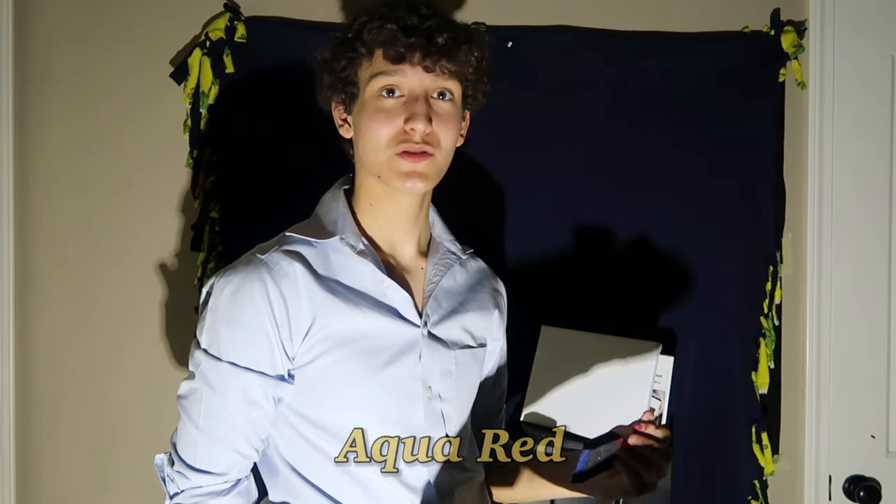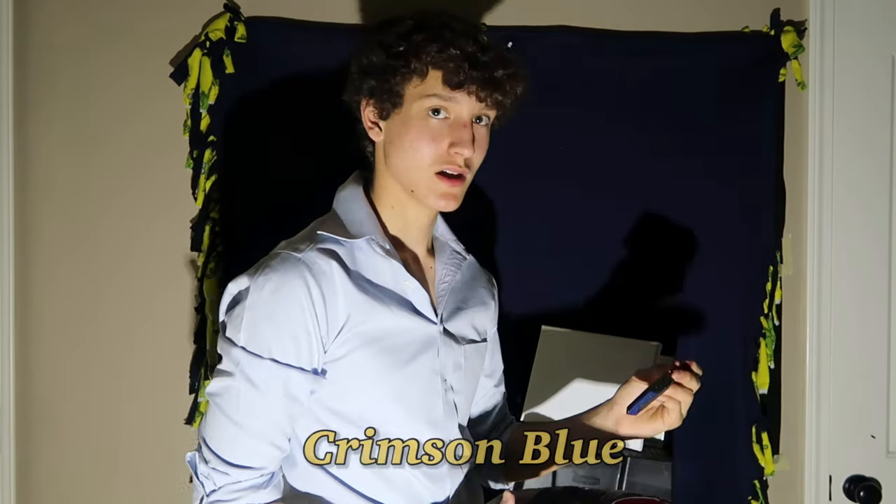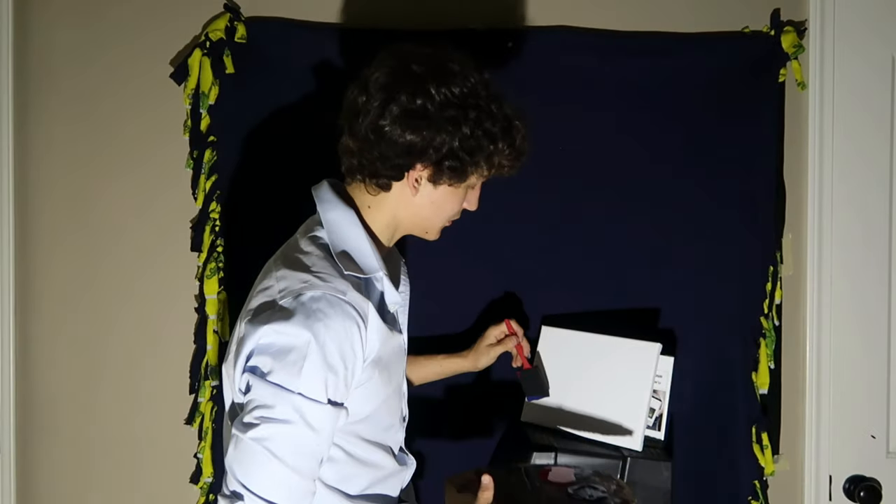Welcome back to the Joy of Painting with Bob Ross. Today we'll be painting a self-portrait. The two colors we're using are aqua red and crimson blue as shown below. First I'll be starting with a nice base crimson blue.